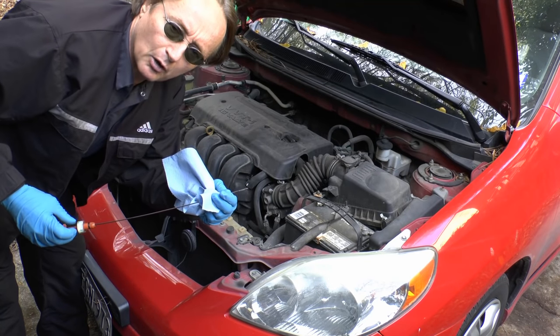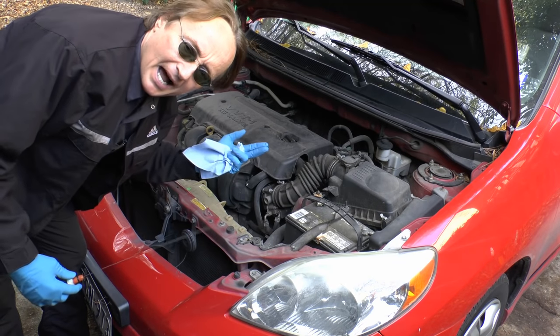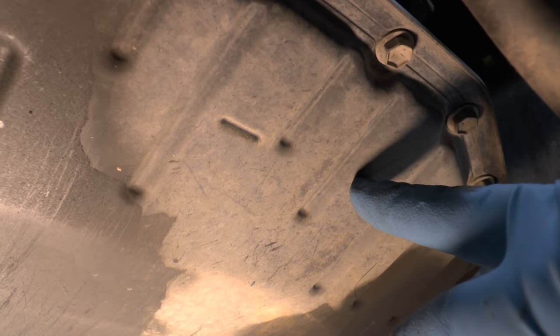In this case it was easy to figure out what was going on because it was losing transmission fluid and leaking on the bottom, so we'll jack it up and check where the leak is. Transmissions generally leak in one of three places.